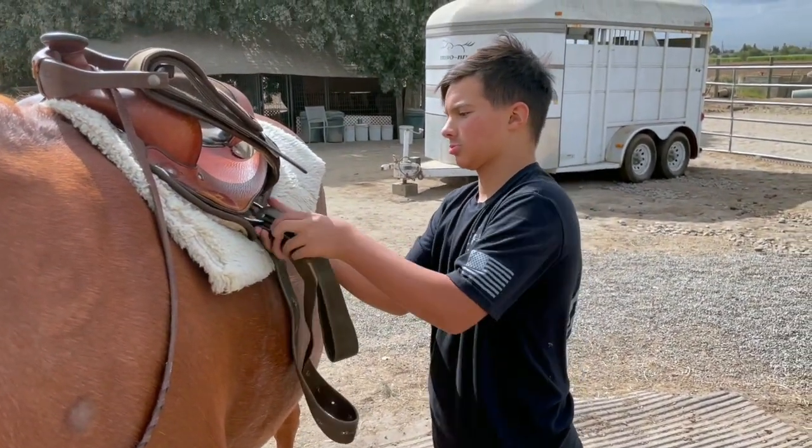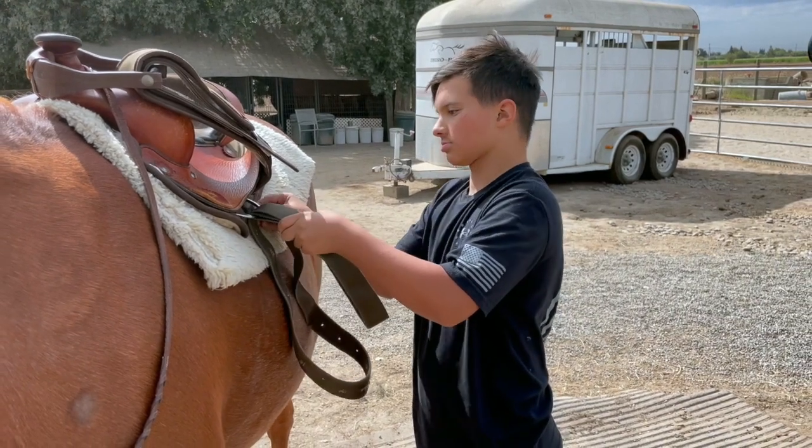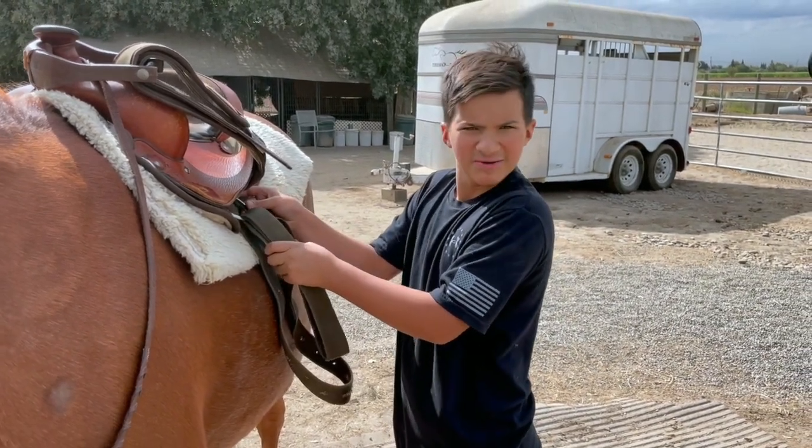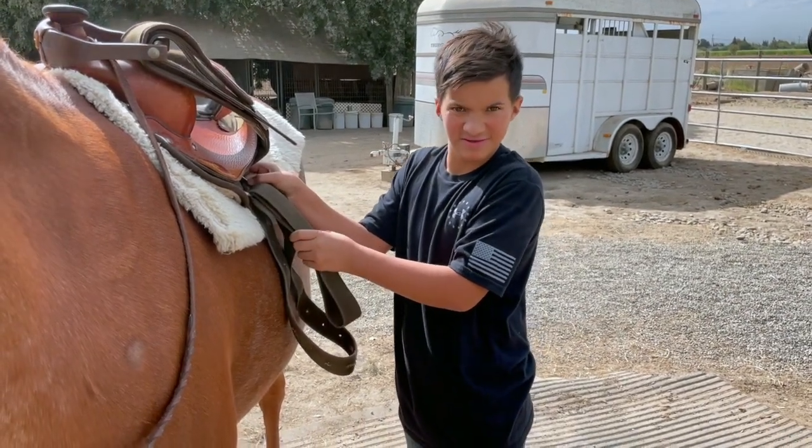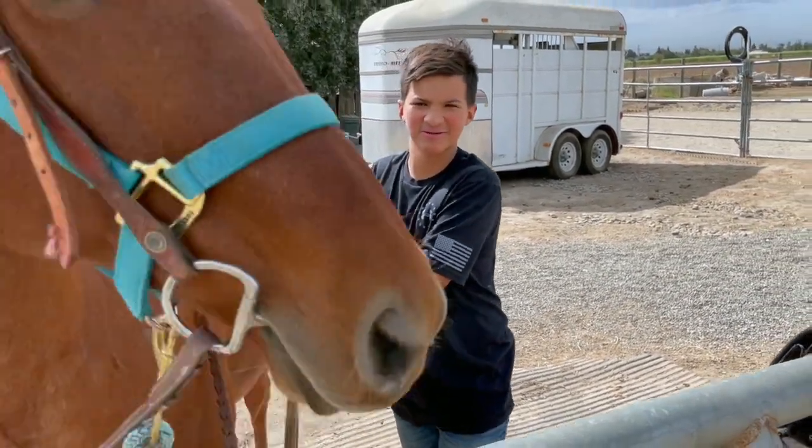Nigel's unsaddling his horse. Did you have fun today? What did you learn? Bounce. Using your legs? Yeah, using my legs to turn it.